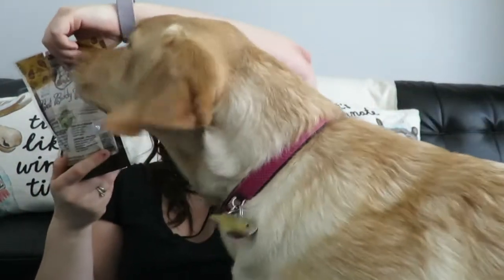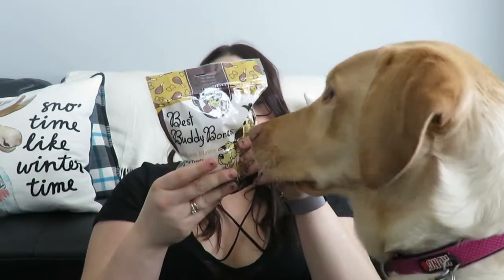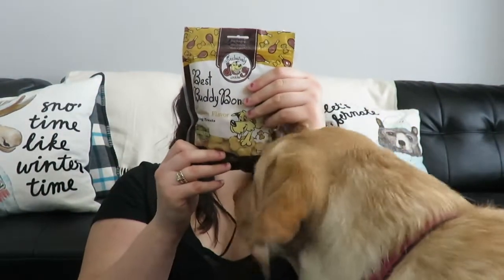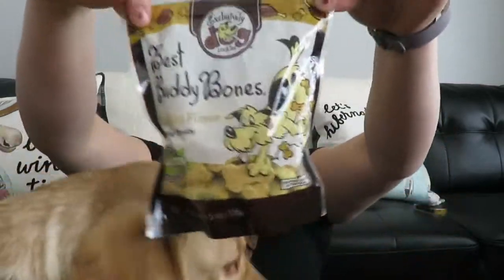She loves the tough chews from BullyMake — and so do I, because they keep her entertained for hours. There she goes with her toy! Sadie, come on, we have more in here. Let's grab a bag of treats. These are the Best Buddy Bones, and they are chicken flavored. Ingredients: wheat flour, vegetable fat, sugar, natural chicken flavor, salt, garlic powder, natural butter flavor, and turmeric. That sounds pretty good to me! Let's see if Sadie likes them.